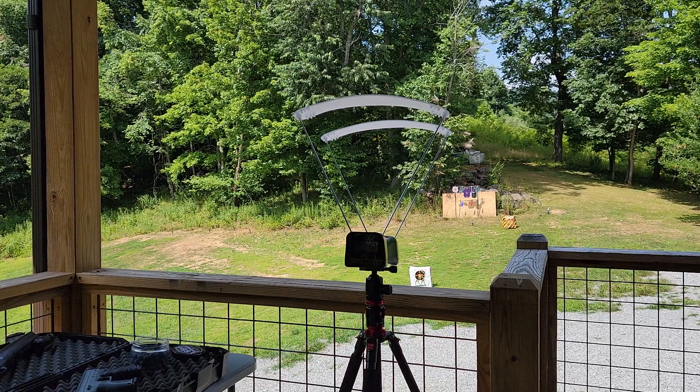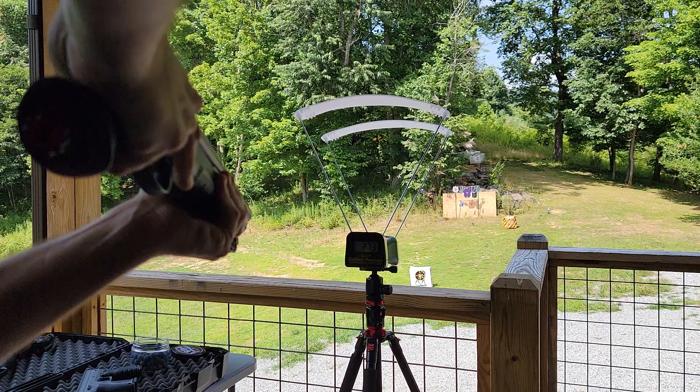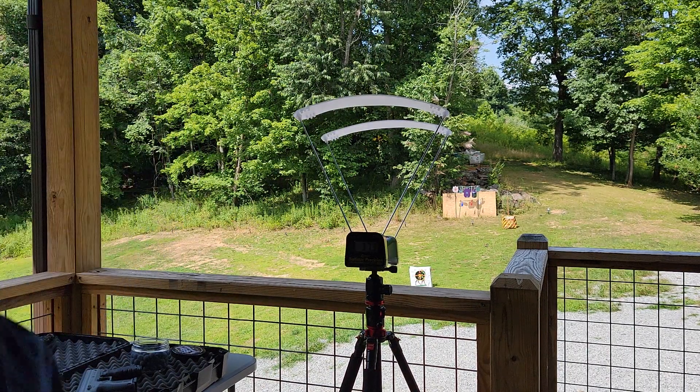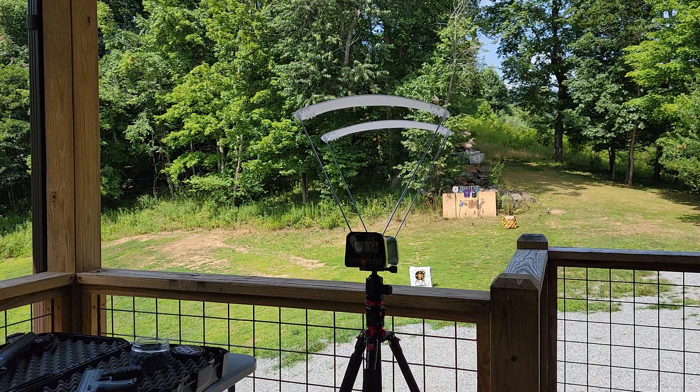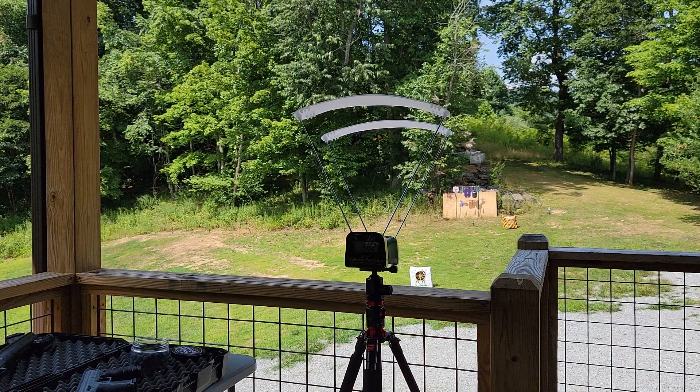Now the 16-joule upgraded HDS version with the Burna kinetic projectiles: 373 feet per second on the first shot — that's genuinely impressive. Second shot: 362 feet per second.